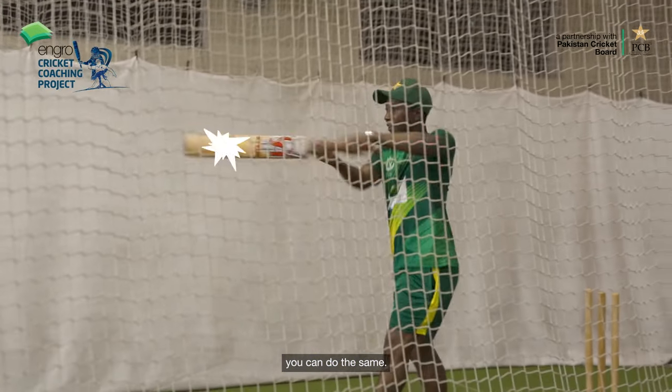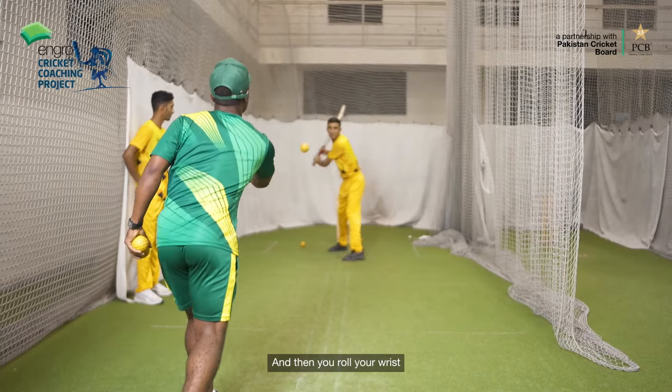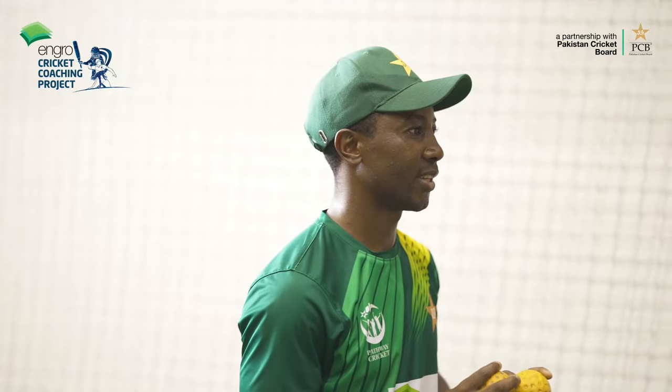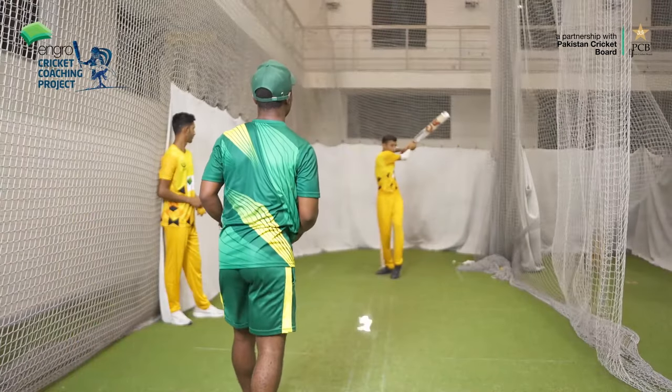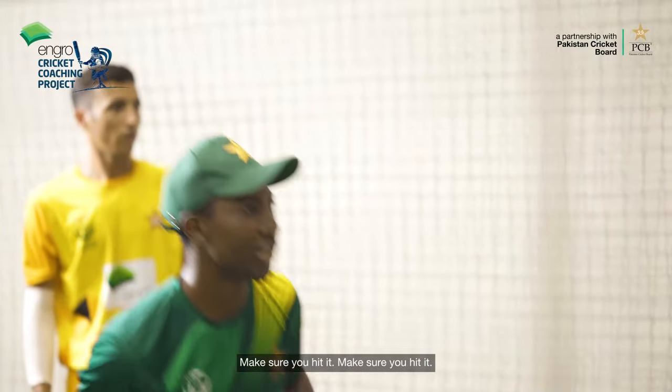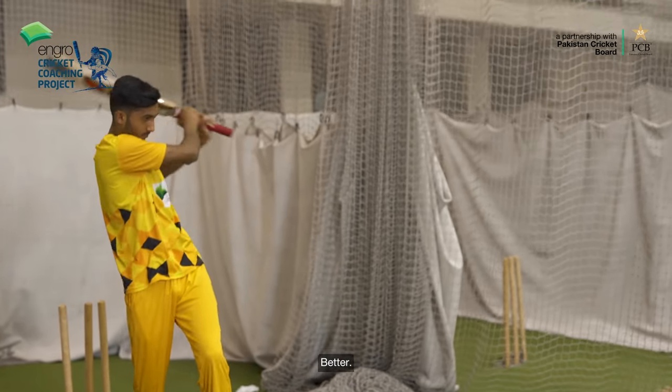I'll demonstrate while you start hitting it — you can do the same. Roll your wrist. Good. Move back slightly. Good. Make sure you hit it well — that's brilliant.